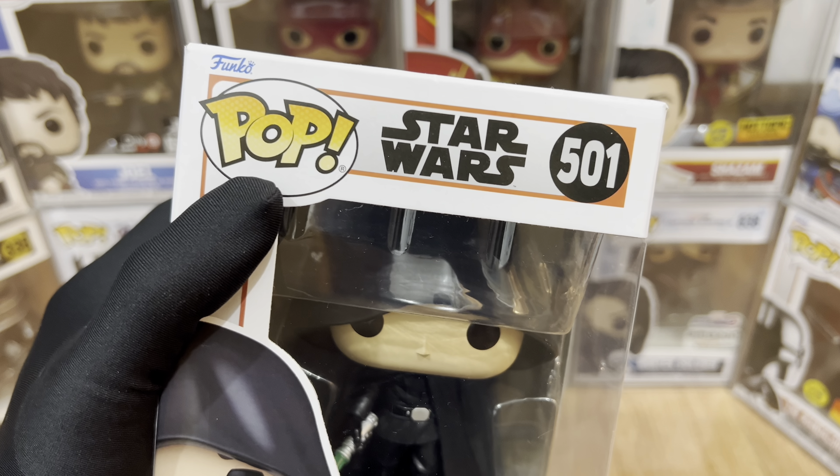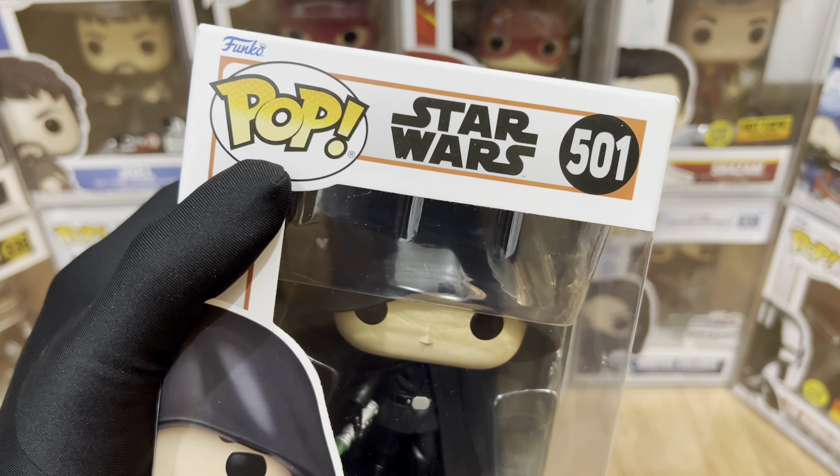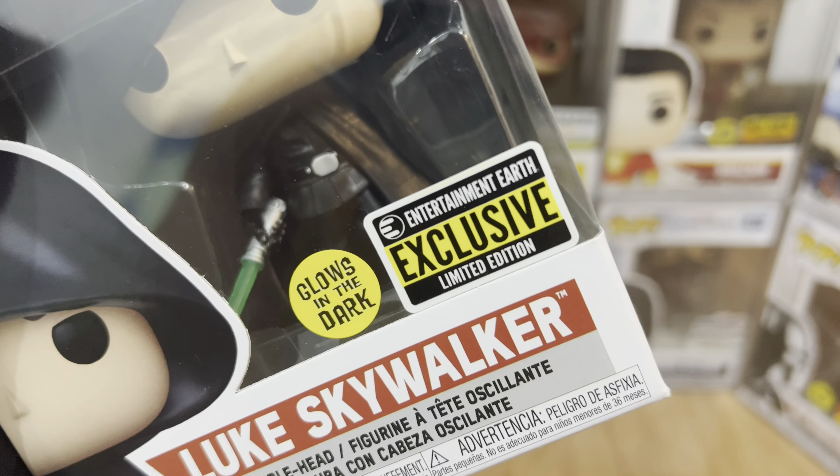Hey everyone, this is Just For Fun giving you another Funko Pop video review. For today, we have number 501 from Pop Star Wars: The Mandalorian — Luke Skywalker. And of course, this is an Entertainment Earth Exclusive and Glows in the Dark.